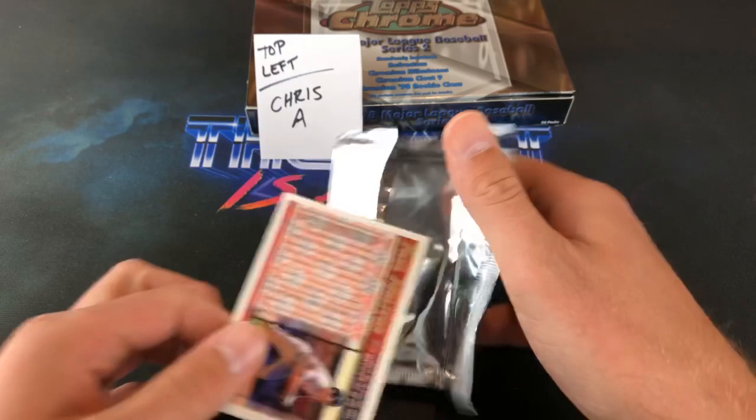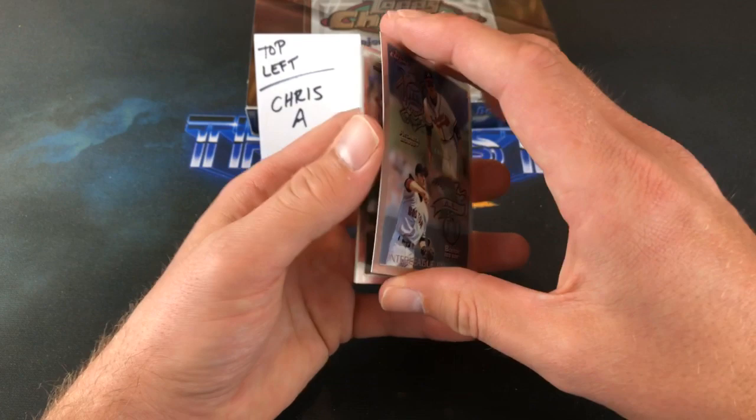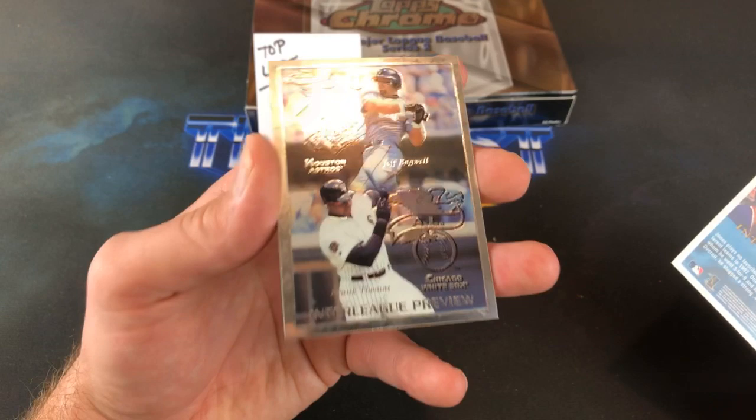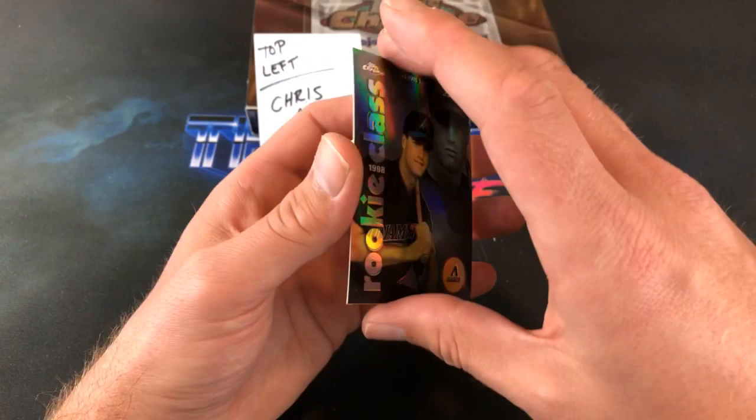And a Paul Molitor — I would have been really stoked on this one back in '98, or even '97 when I was collecting him. Another interleague preview card — I liked these back then. Chipper Jones and Nomar Garciaparra. And back-to-back interleague preview cards. And the last pack here for Chris — Bagwell and the Big Hurt, another nice one there. And look at this — it's a refractor! Travis Lee rookie class refractor. We would have been flipping out about this back in 1998.